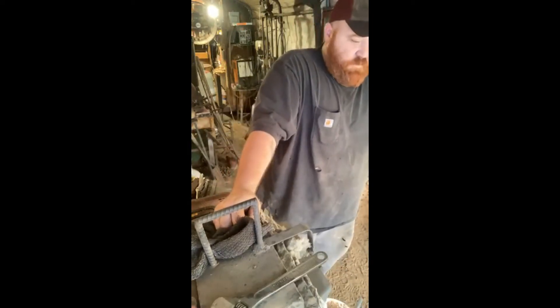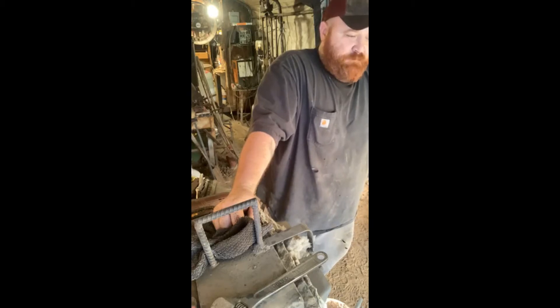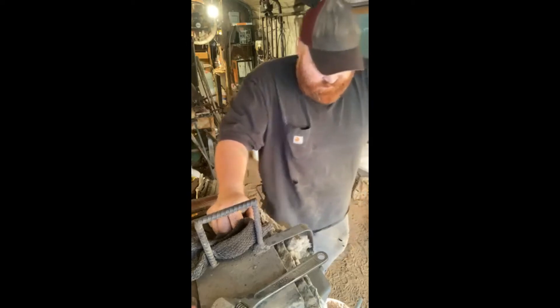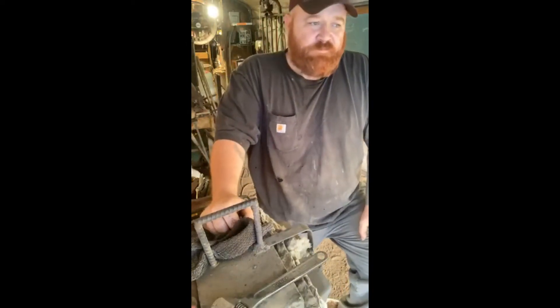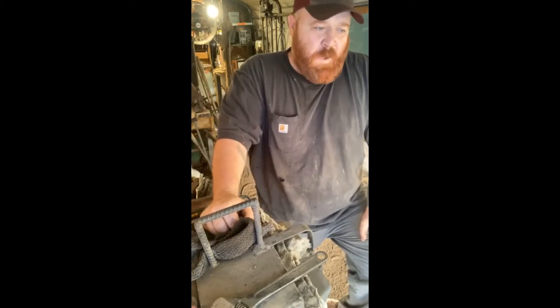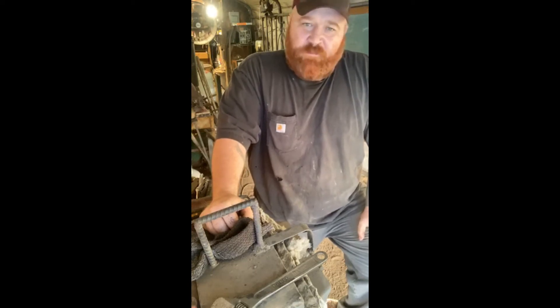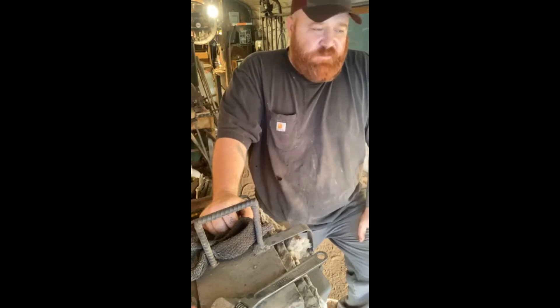Damascus is an art form today. It is inferior to a mono steel of today's standards. You only do it because it looks pretty and garners a lot of money for your piece. That's basically it.